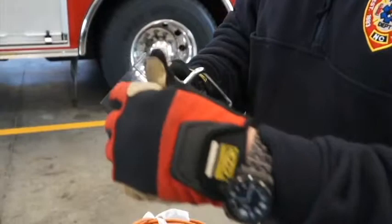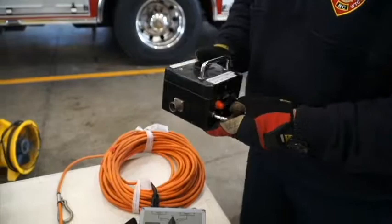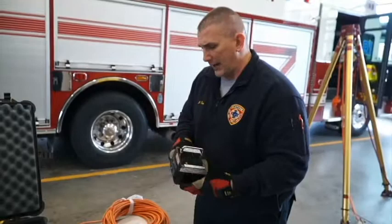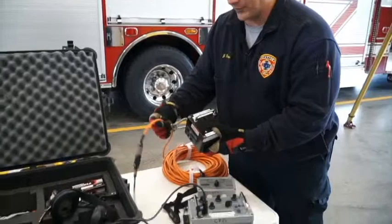Another feature of the communication system is the talk box, which goes on a separate line off the operator control and is simply labeled 'talk box.' This can be lowered down into the space using a cable so the patient or victim can talk to us hands-free, and the attendant can talk to the patient hands-free. Also use the relief strap connector on the lines so we're not hanging the box off the connector point.